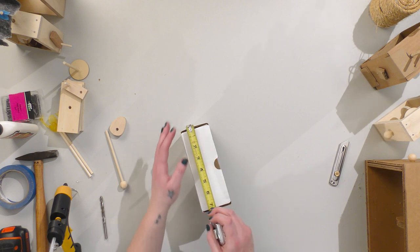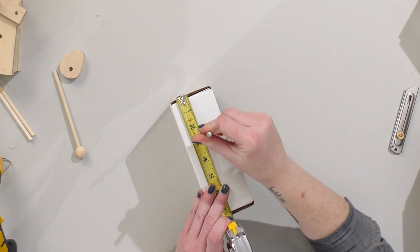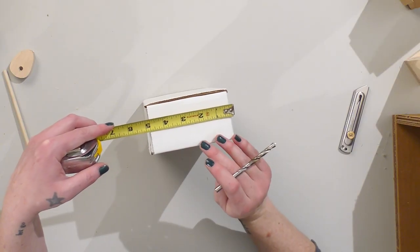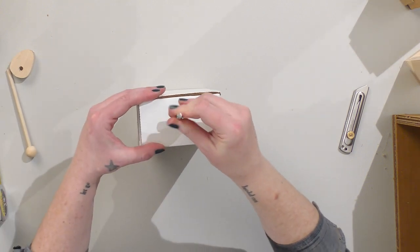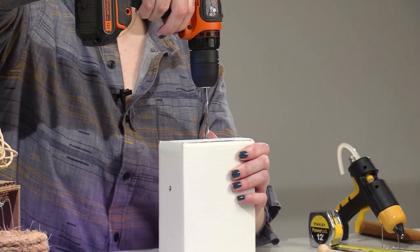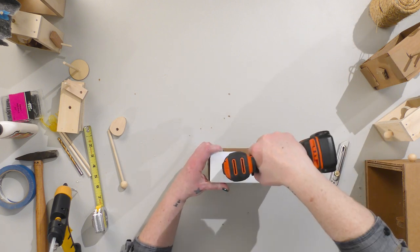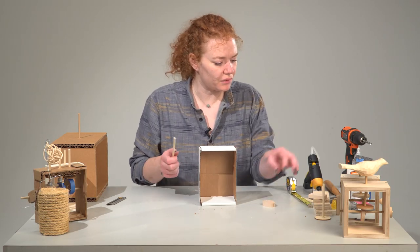I'm going to measure two and a half inches down — that's where I'm going to drill my hole, two and a half inches down and one and a half inches from the side. And then in the top of my box, I'm also going to split that in half, which looks like about two and a half and one and a half — perfect. Now that I know where my holes are, I can drill them. And then just like we did with the other pieces, we're just going to assemble the whirligig.